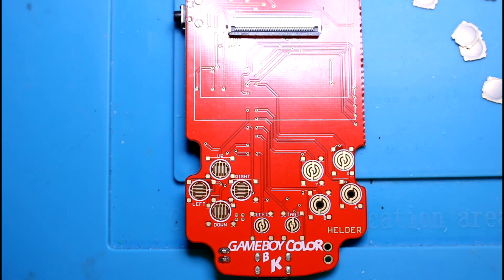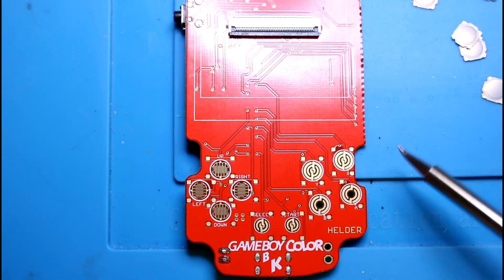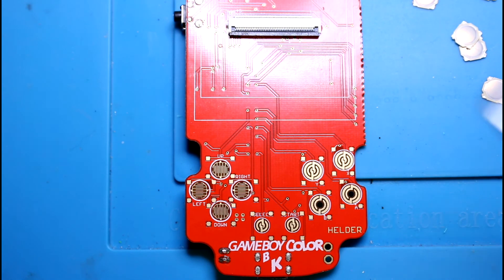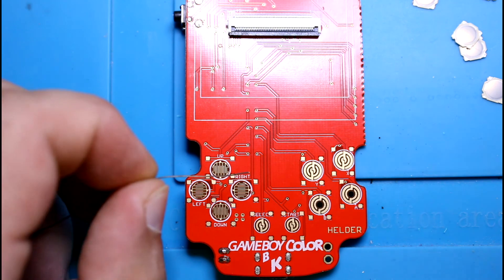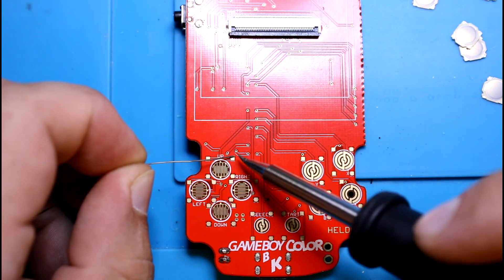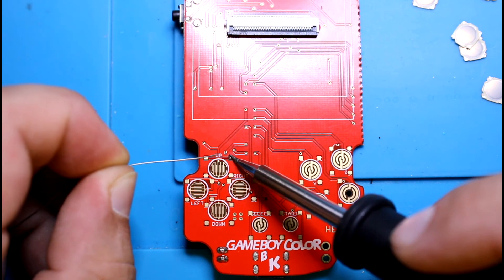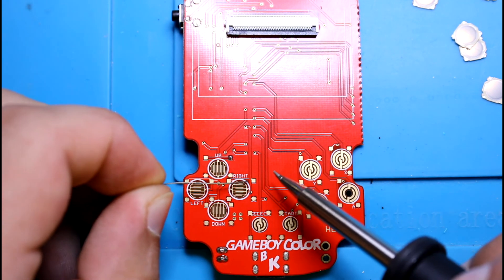Welcome to another exciting video where we're going to be soldering on the dome tactile buttons. I really shouldn't have to make a video for this, but some people feel they need to see how it's done. It's really easy. You just choose one of the four pads on each button. Let's put something there — makes it easier for us.